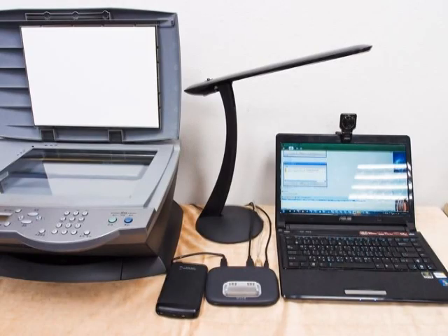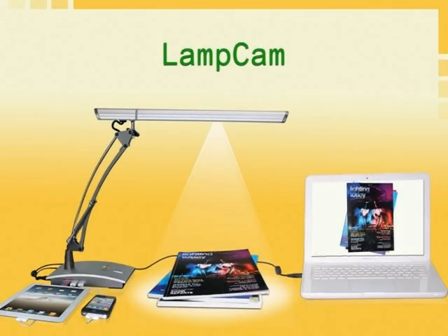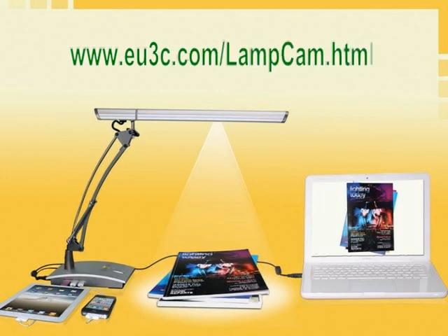With lamp cam you don't need a desk lamp, USB hub, scanner, and PC camera occupying your limited desk space. Now all you need is the Lumio lamp cam. We hope you enjoyed this lamp cam presentation. Thank you for viewing.